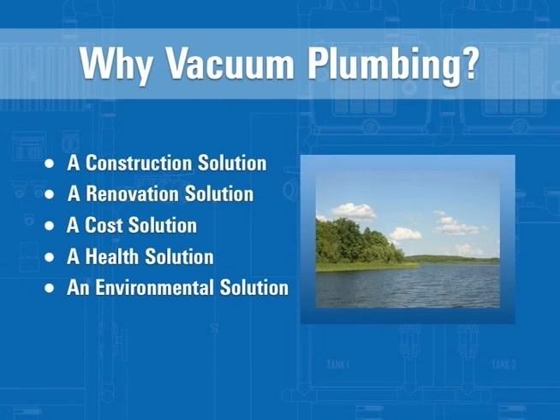Vacuum plumbing responds to environmental issues by offering an environmentally friendly, water-saving alternative to gravity plumbing systems.